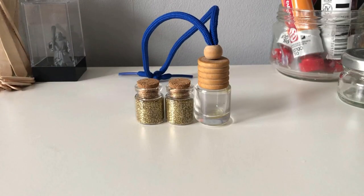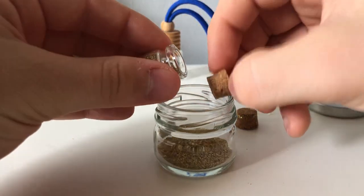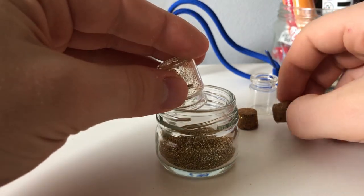To start off, get yourself some glass containers. These two are from a kids crafting box, and this one is from a car air freshener. Be sure to empty the jars and the glass containers so you can put some hot glue in them.